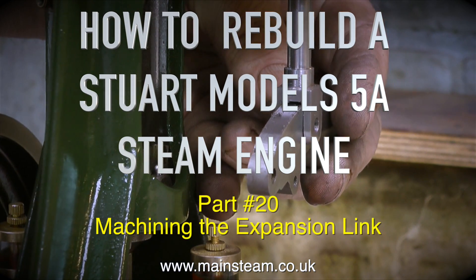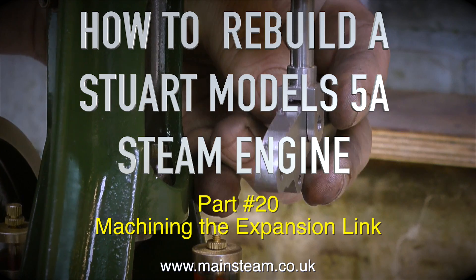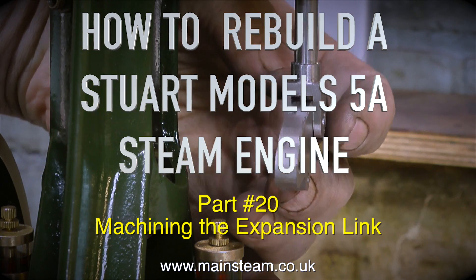How to rebuild a Stuart Models 5A steam engine. This is part 20: machining the expansion link.